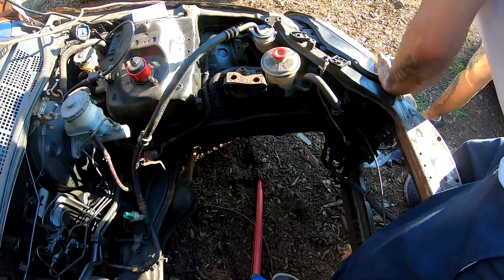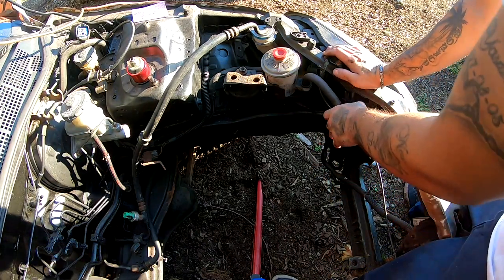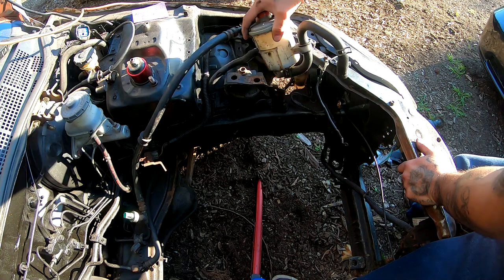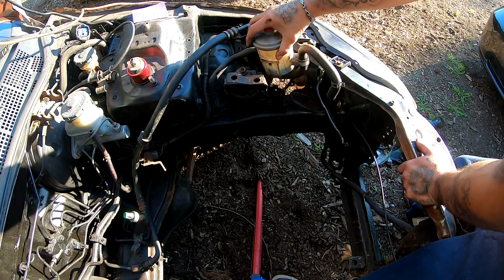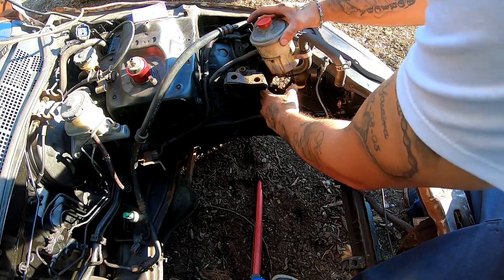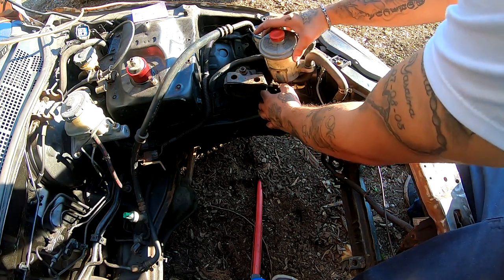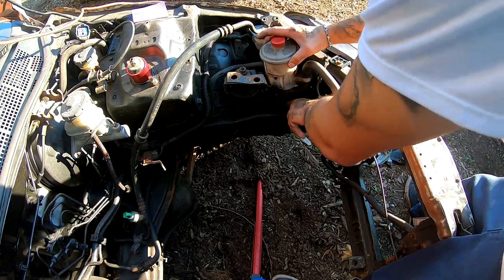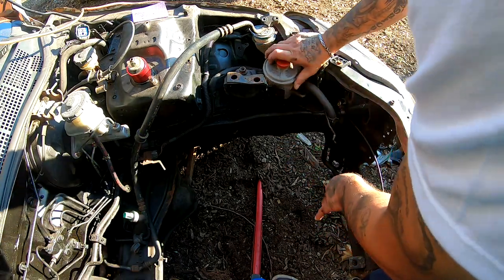Take your belt off. After you've done that, you can pull this guy off. And if you haven't drained this, go ahead and drain it. Then you can take off this bracket right here — this one's going to be two 10 millimeter. It's really easy to take all this stuff off.